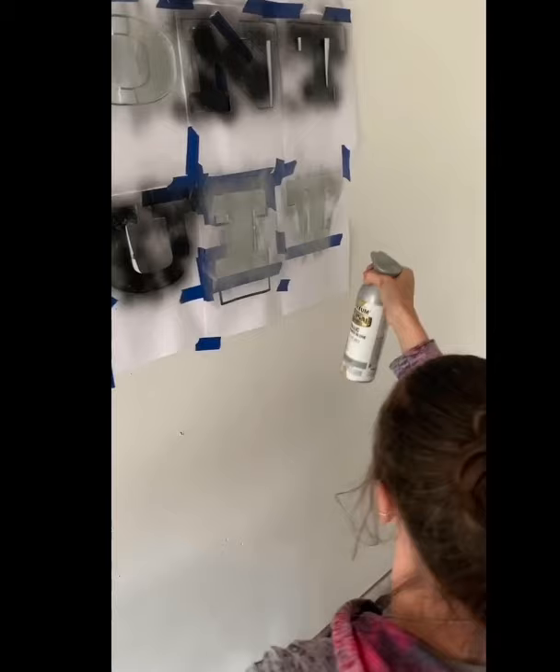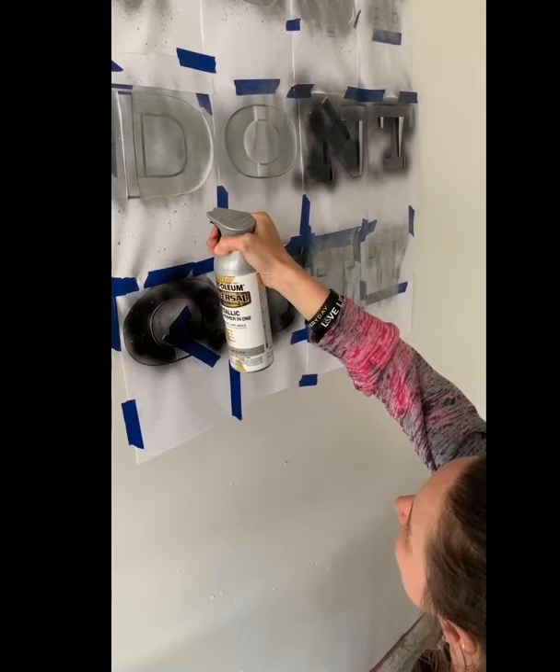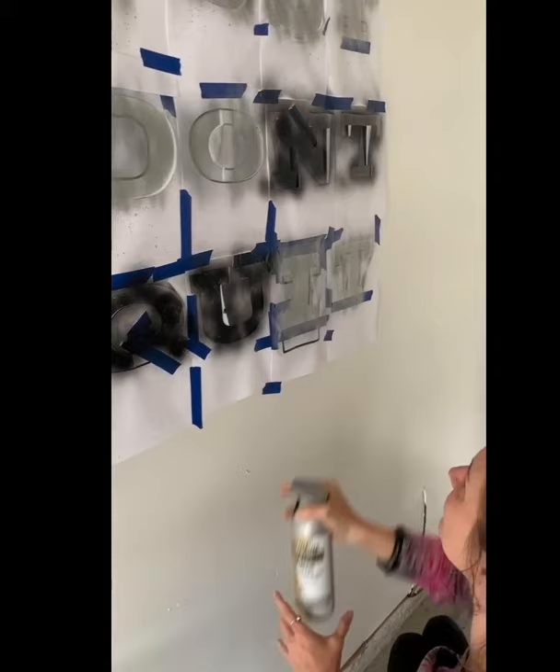Then I did my spray paint — again, little tiny squirts at a time. You don't want to do big sprays because then you're going to have a lot of paint matter going on the outside of your quote. To keep it inside the stencil as much as possible, I found that doing it closer up and in shorter sprays works best.